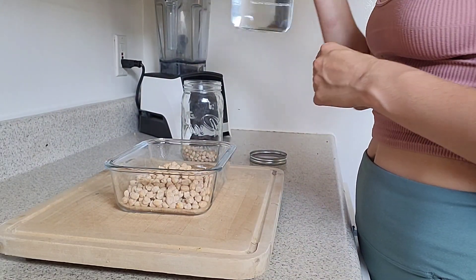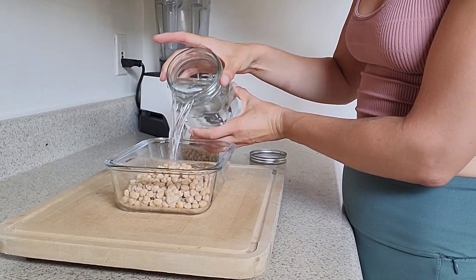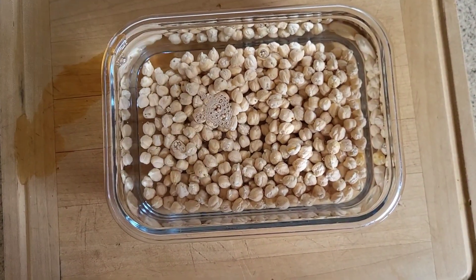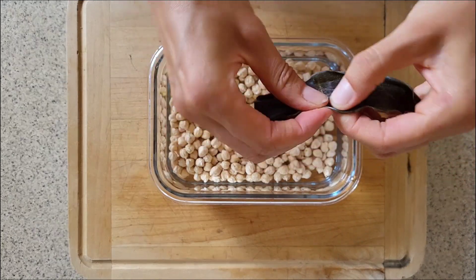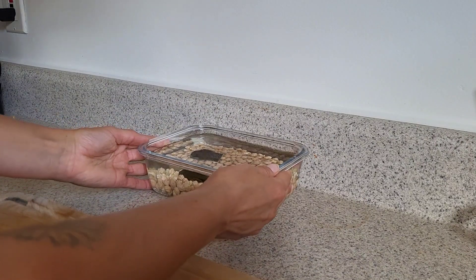However, if you are someone who is trying to improve your gut health, or maybe beans cause a little bit of gas or indigestion, try the dried beans. When you soak dried beans overnight, especially if you're adding kombu like I am doing right now — a type of seaweed — it really helps with the digestive process.